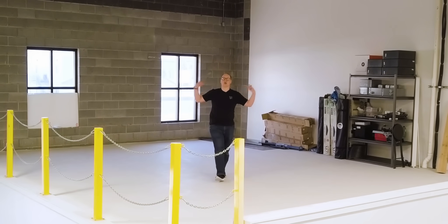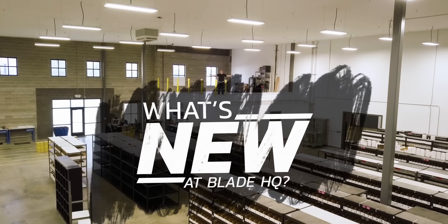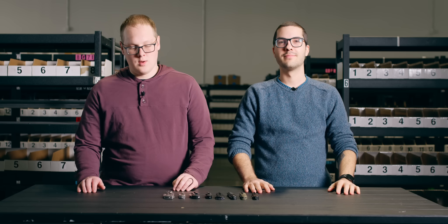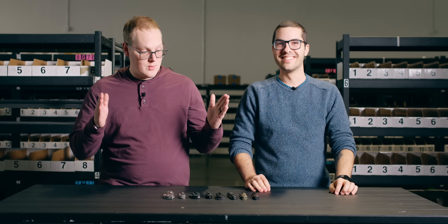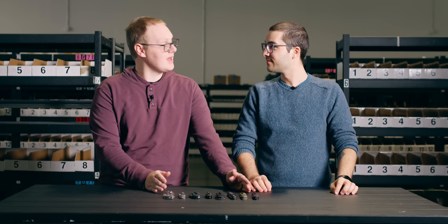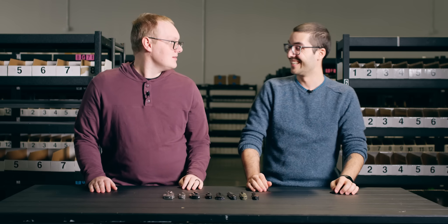What's up everybody, I'm George and welcome to the Blade HQ warehouse. Welcome to Blade HQ everybody, I'm George and I'm Theo, and today we are kicking off the new year strong with new knives. If the year is going to have a lot of new knife videos like this, then this is going to be the best year of knives ever.